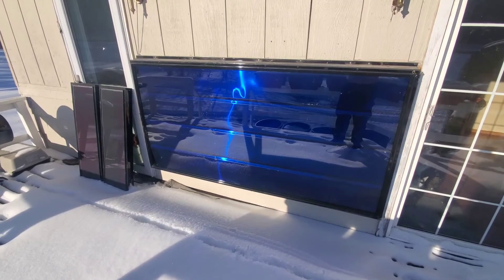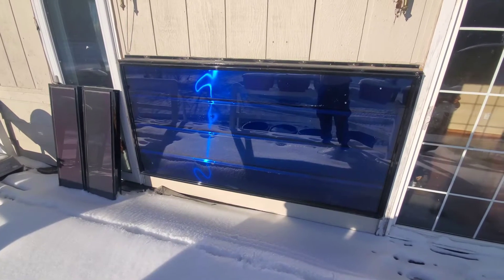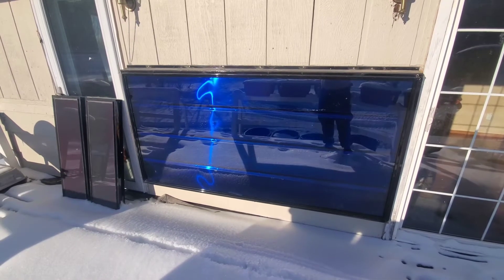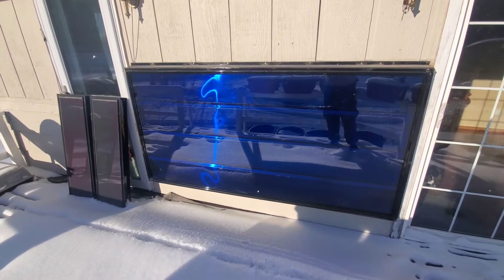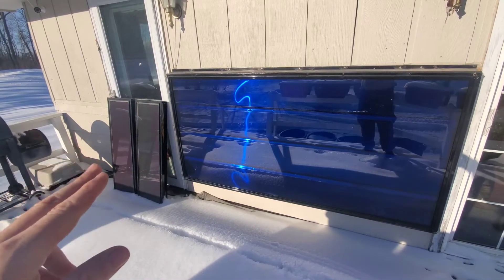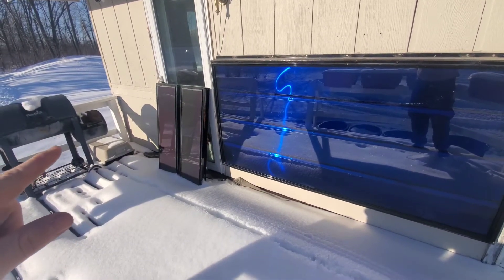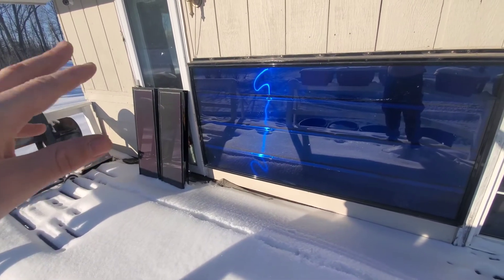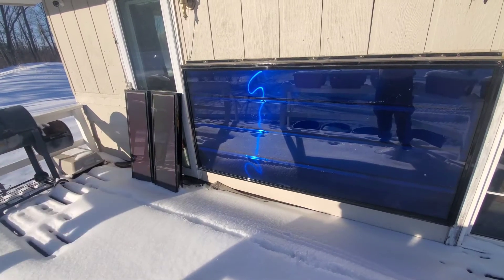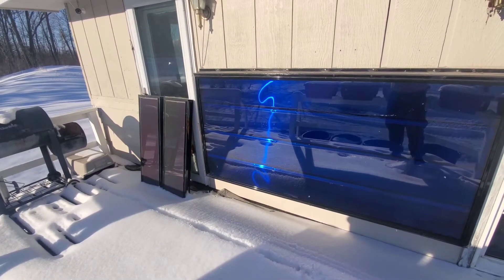Hello everybody out there on YouTube land, I thought I would give you guys a little update on our Solar Sheet 1500 HE. It is doing wonderfully today, heating up the house. I ended up not mounting the two solar panels on the wall so that I could move them around, because sometimes we like to grill in the winter and I didn't want to get anything on them. It's just a little bit easier to move them around and put them in the most efficient place.